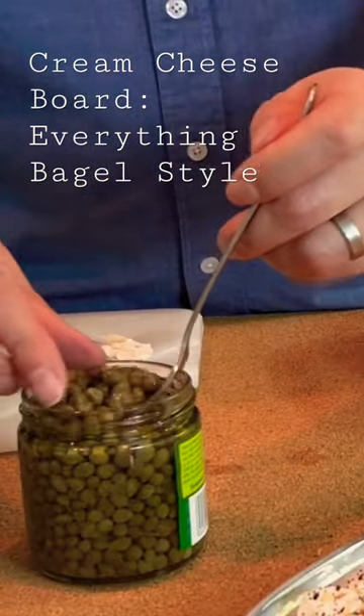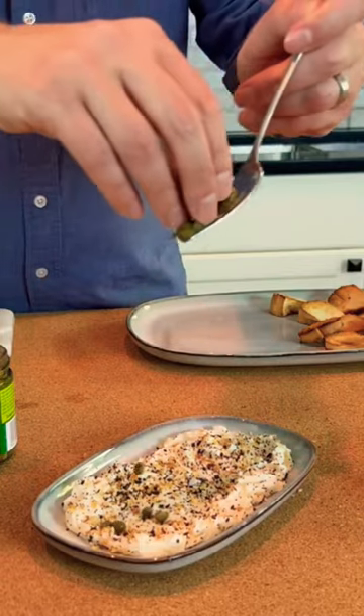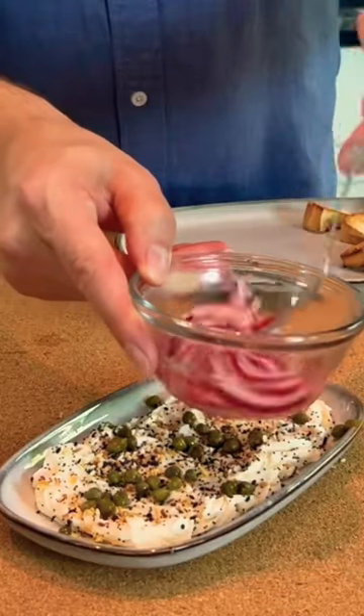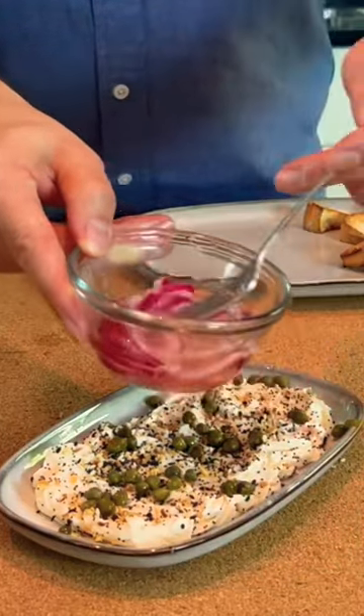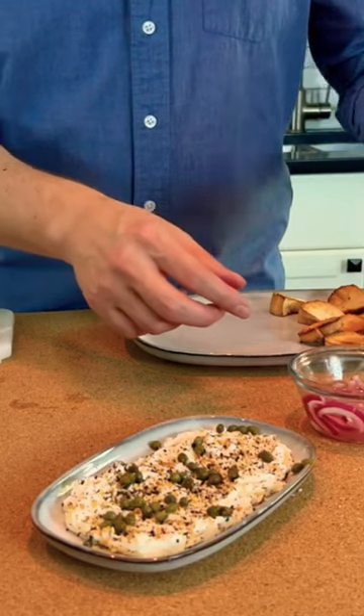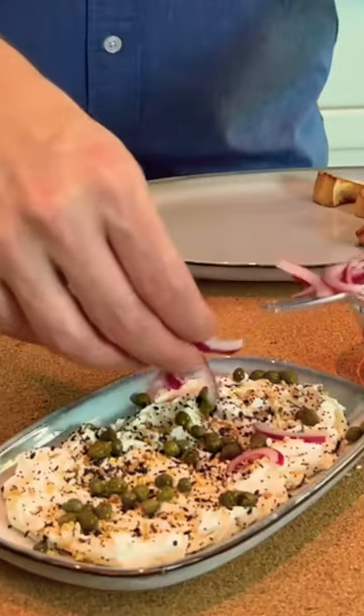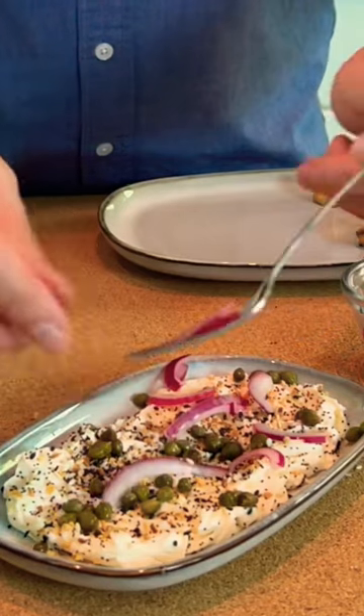I have some capers that I'm just going to scatter across the top just randomly. The red onion has really brightened in color, and I think it's softened, so just a few of those scattered along as well. I'm going to drain off sort of the pickly liquid.